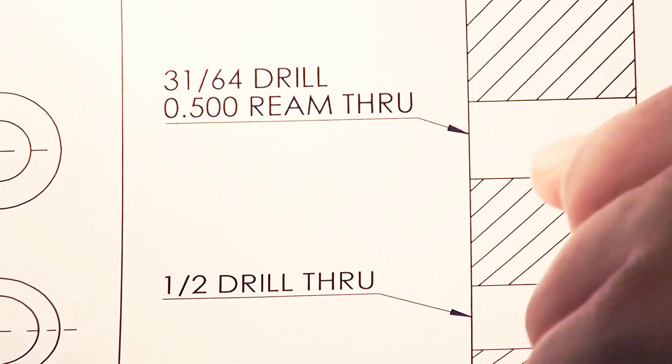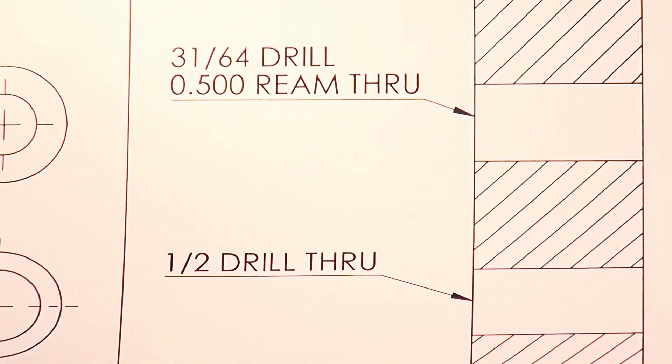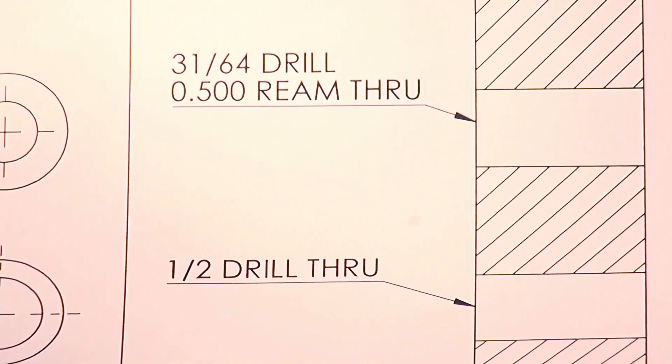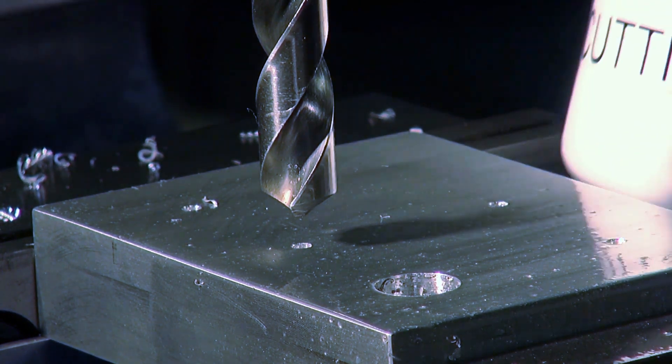Now we'll be doing our reamed half-inch through hole. We could not directly use a half-inch drill bit, so we will instead use a 64th smaller. That will allow us to use a reamer to bring it to the exact size. So with our 31/64 drill bit in the chuck, we can now begin to drill in low range using plenty of cutting oil.